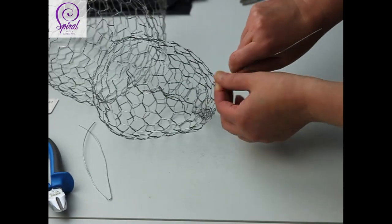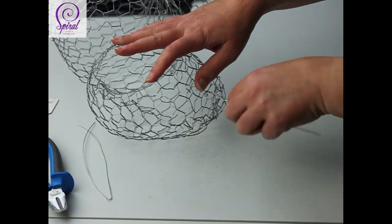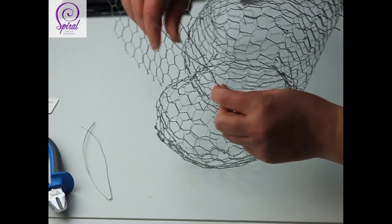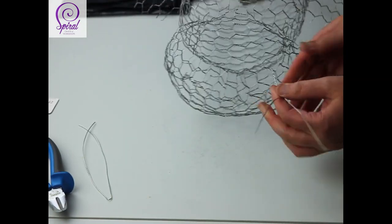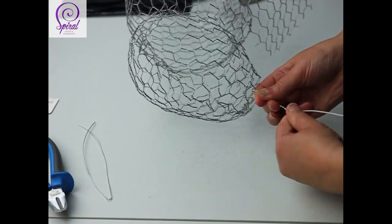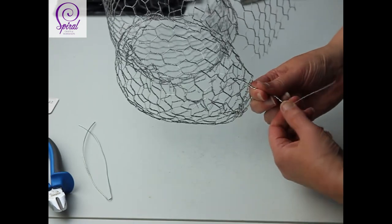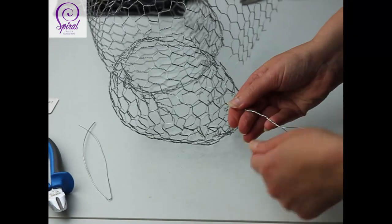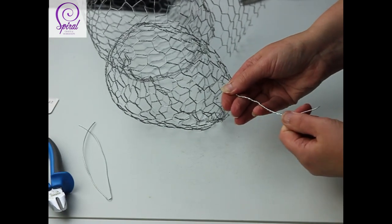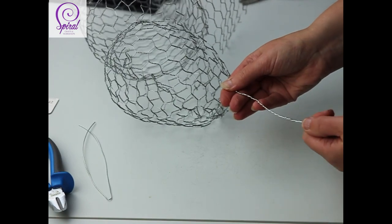Twist it round and just keep twisting to the end. Try and keep it straight if you can, but you can get the pliers on it afterwards. Keep twisting all the way to the end. I don't want to rush it because you don't want gaps in it — it just doesn't look right with gaps. So you want it nice and tight. Keep twisting all the way to there and you'll end up with a twisted antenna.